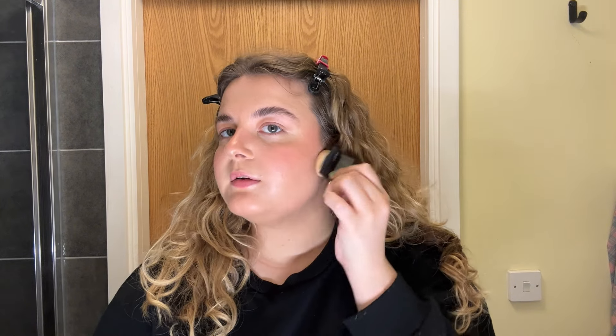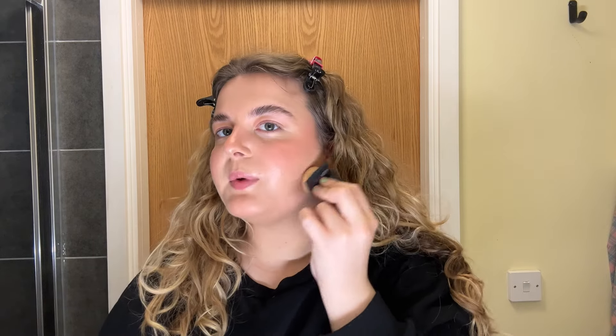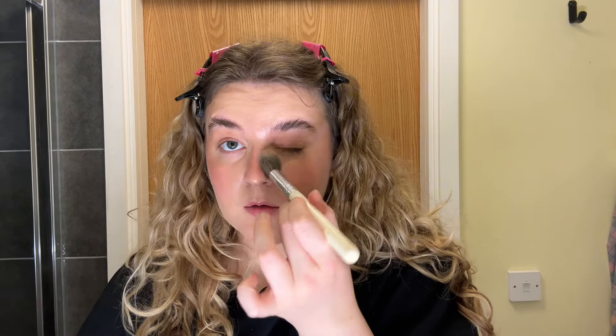For powder I've started using my Huda Beauty again. Now I'm getting a little bit more oily in the summer I tend to use the little applicator to apply it to my jawline and my forehead, but I do use a brush for under my eyes because I think it works a little bit better. I'm using a small brush to dust the powder under my eyes.